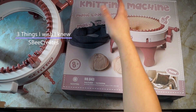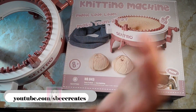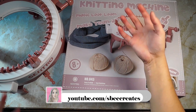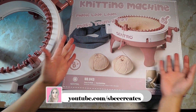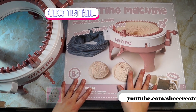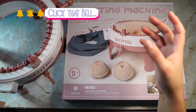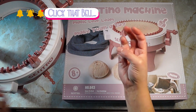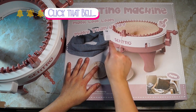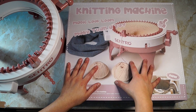Hey, welcome back to my channel, it's me SB. I am so glad that you are back. Today's video is about the Sentro knitting machine, and this video is basically going to be me talking about the three things I wish I knew before I purchased this particular 'more than a toy' magic loom knitting machine.